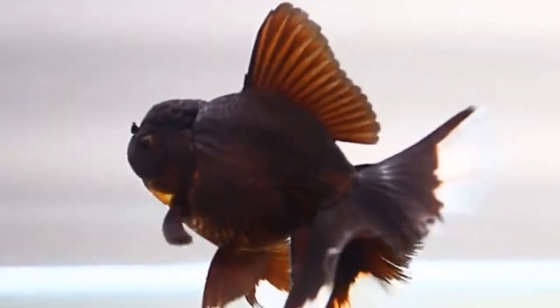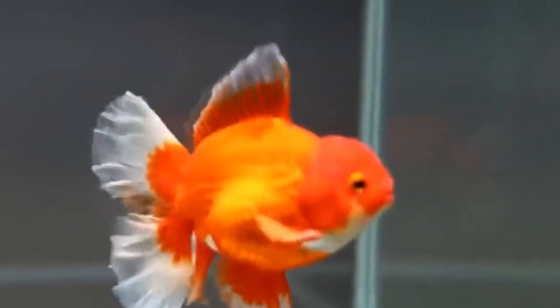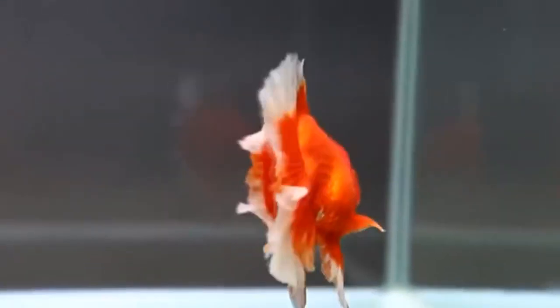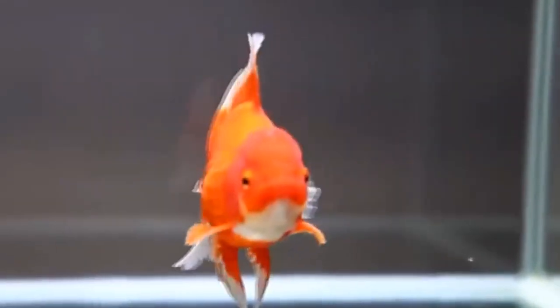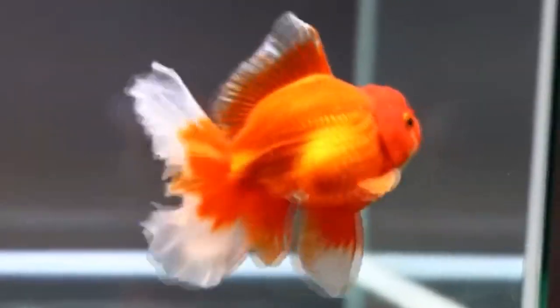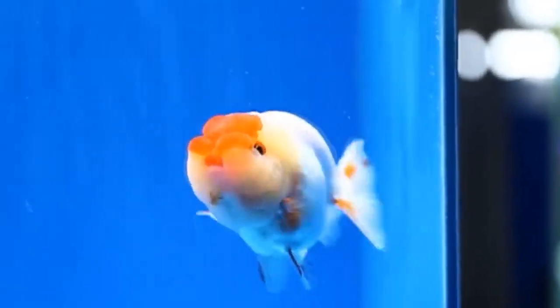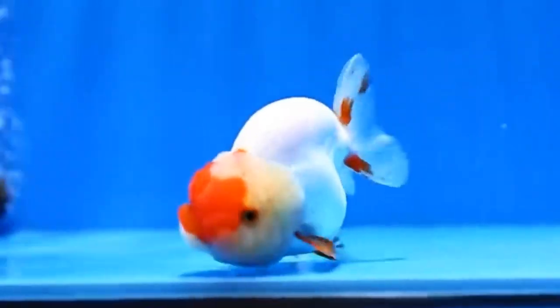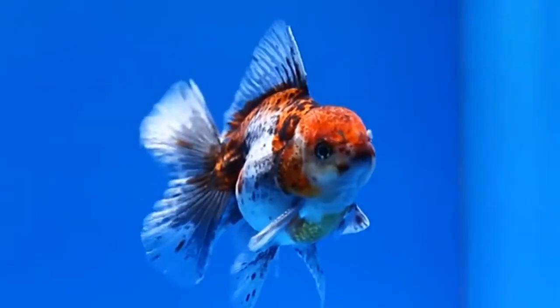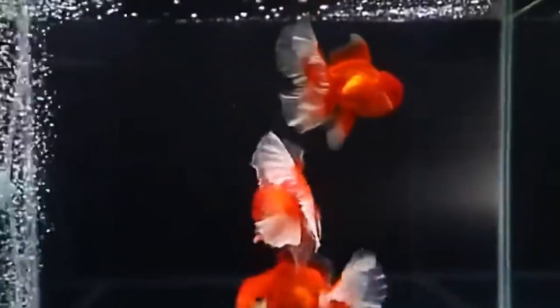The goldfish, Carassius auratus, is a freshwater fish. It is one of the most commonly kept aquarium fish. It can grow up to between 25 and 50 centimeters in adult size. It has many different colors and shapes. It's a relatively small member of the carp family, native to East Asia. It was first selectively bred in ancient China more than 1000 years ago, and several distinct breeds have since been developed.